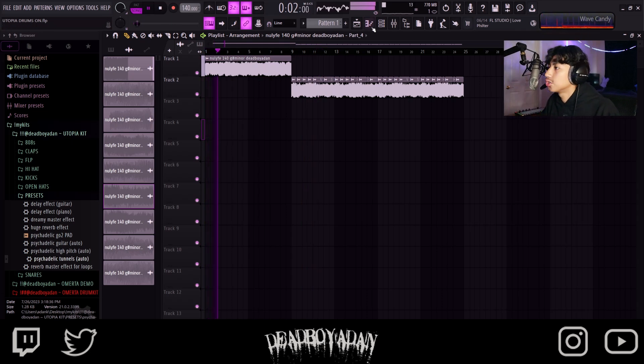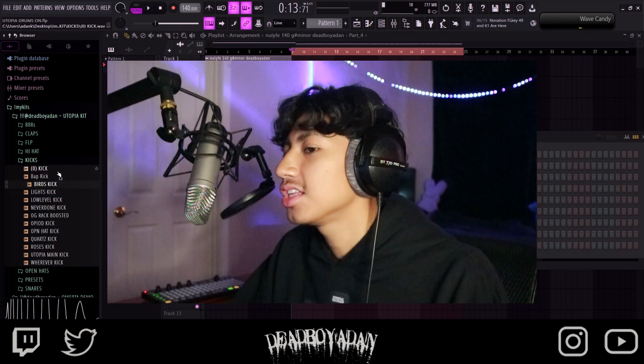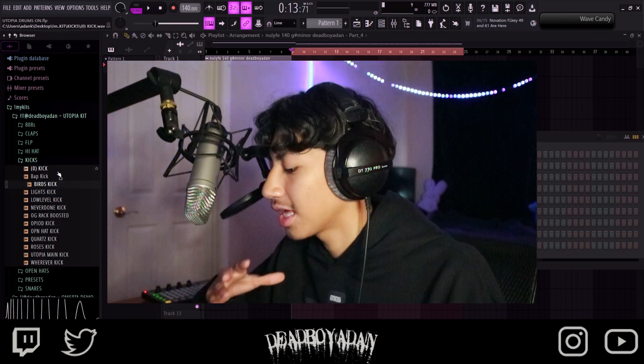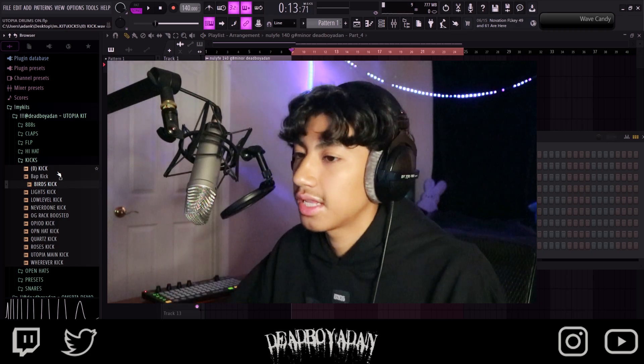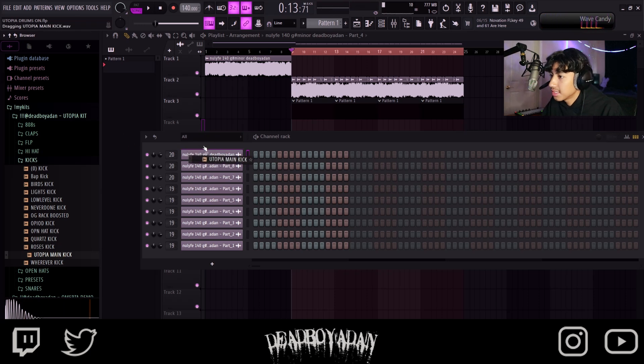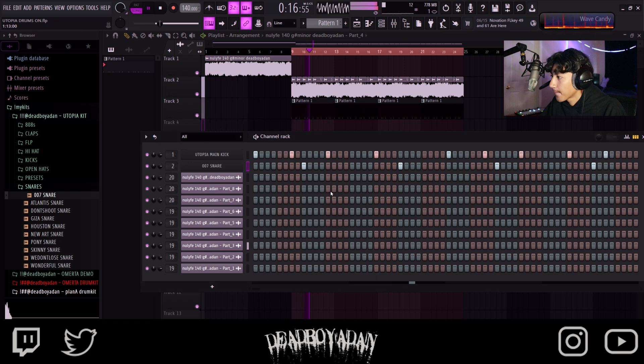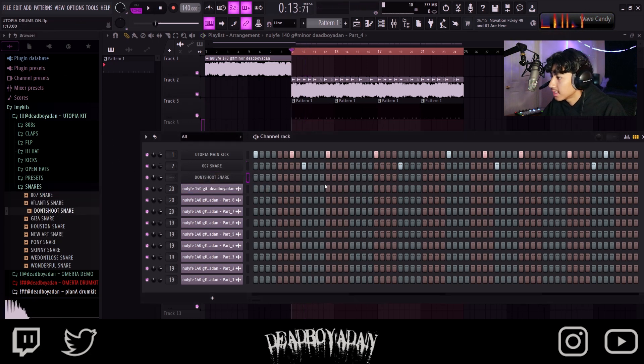Let's get up into the drums — I'm not trying to make this an hour-long video. Just hear these kicks, bro — these kicks are crazy. You can use them for chop samples or just regular trap sounds. For me, I'm just going to use this kick right now. Let's get this in there. Yeah, probably like that. We want a better-sounding snare — we want a more outgoing snare, not tucked in the background.